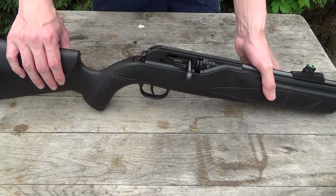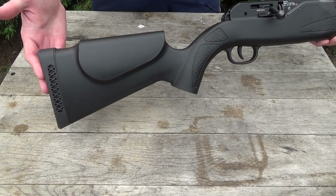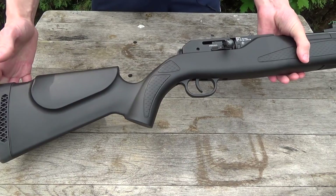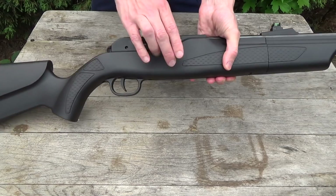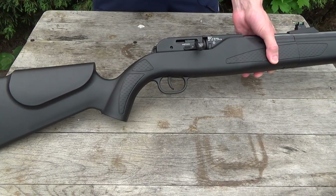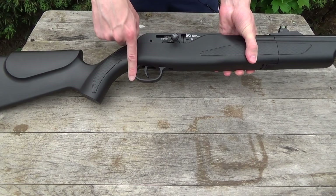This rifle weighs only about 2.5 kilograms without scope and CO2 cartridge and is only about 1 meter long, so it's very lightweight and compact. The stock is plastic or synthetic with a rubber butt plate and an ambidextrous cheek rest, so this rifle can be used for left-handed and right-handed shooters. The stock feels a little bit cheap but not too much — right in the middle of cheap and comfort, I would say.